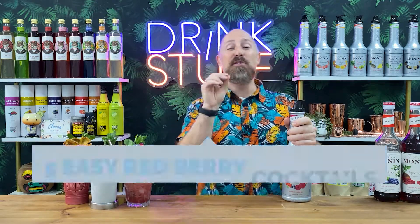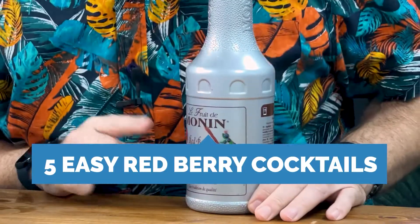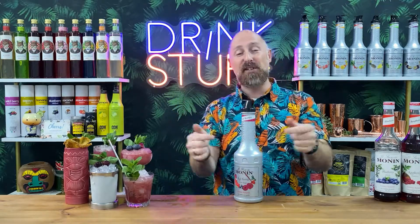Welcome back, Drinkstuff fans, and welcome to November's Cocktail Club. I can proudly present this month's flavour: Mon & Lafri Red Berries. Coming up in this video, I'm going to talk to you about that, and I've got my first five classic famous recipes where you can riff that into them.